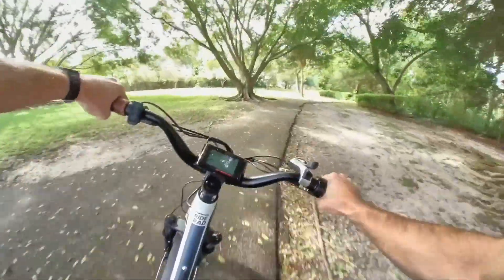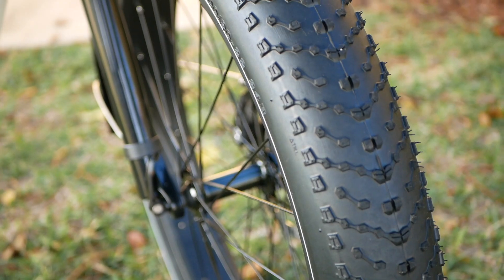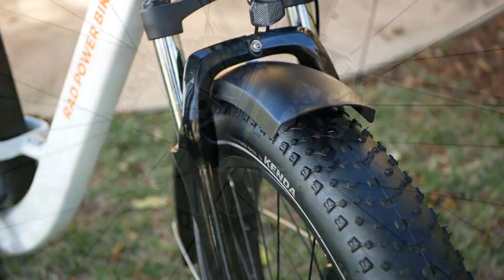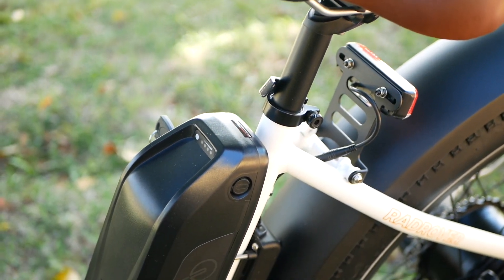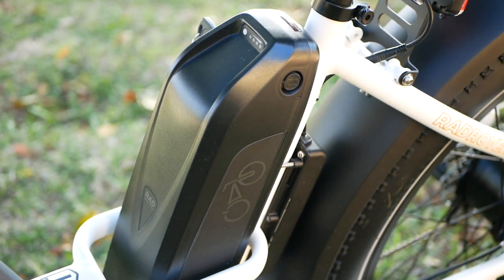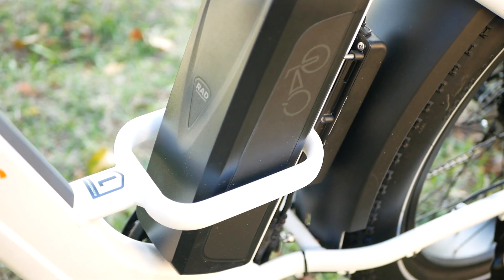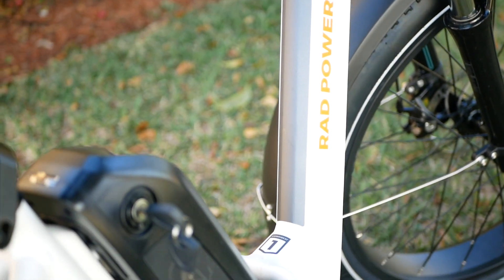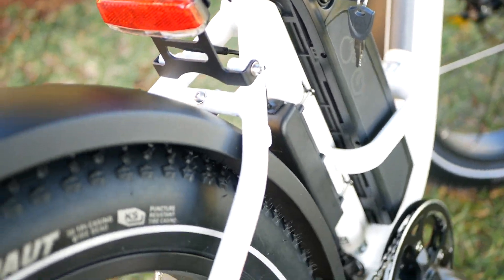Otherwise, you get the benefits that you've always had with the Rad Rover. There are the 4-inch wide Kenda Juggernaut tires, there are the Tektro mechanical disc brakes, the front suspension fork, there's that comfy saddle with a nice grab handle underneath it, and there's the 672 watt-hour battery made from genuine Samsung 35E battery cells. That's Samsung's most energy-dense 18650 battery cell, which means that Rad is basically packing as much capacity into this small battery case as they can.